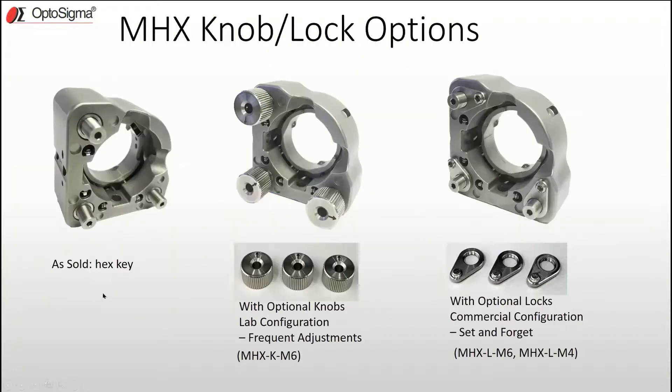Since not everyone needs knobs and locks, we decided to provide them separately so you only pay if you need them. When you purchase an MHX mount — say the MHX 25.4 FR — you get the basic version with hex key adjusters. If you need frequent adjustments, you'll want the optional knobs, which screw directly onto the end of the adjuster and after just a couple of turns, you're good to go. The knobs are sold in packs of three under part number MHX KM6.